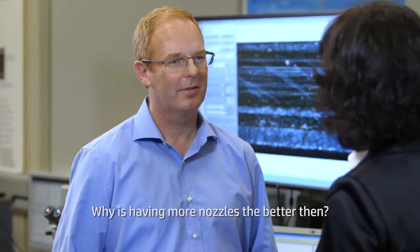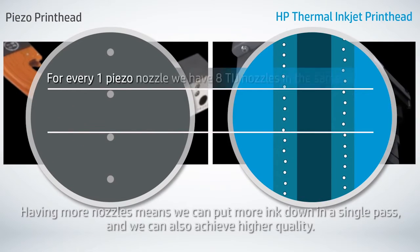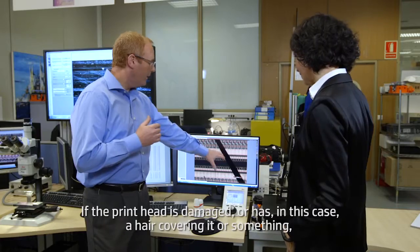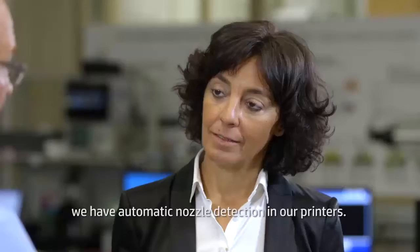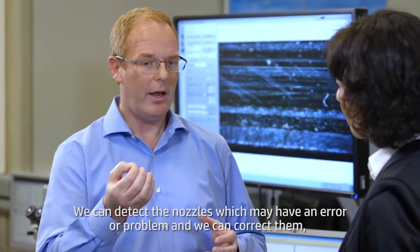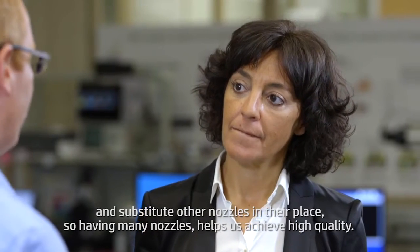Why is having more nozzles better then? It's a bit like the injectors in your car — having more injectors makes your car go faster. Having more nozzles means we can put more ink down in a single pass, and we can also achieve higher quality. If the printhead is damaged or has, in this case, a hair covering it or something, we have automatic nozzle detection in our printers. We can detect the nozzles that may have an error or a problem, and we can correct them and substitute other nozzles in their place. So having many nozzles helps us achieve high quality.